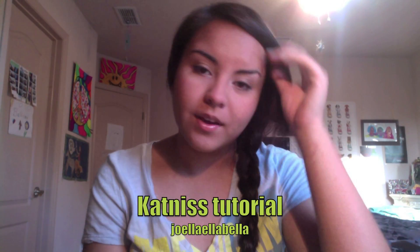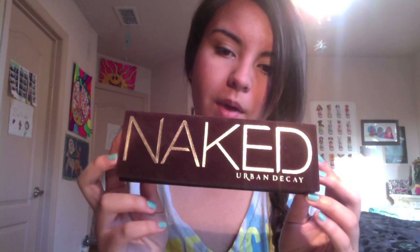Hey guys, today I have a Katniss Everdeen look from the book and now upcoming movie, The Hunger Games. What I did was I just put my hair in this simple braid. For the makeup, I just kept it very simple. For this eye look, I mainly used the Naked palette. So I hope you guys enjoyed this and let's get on to the makeup part.